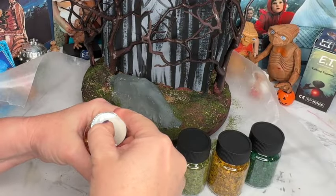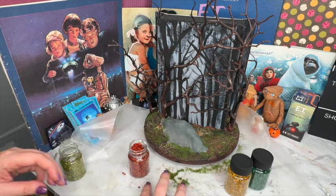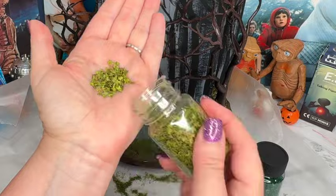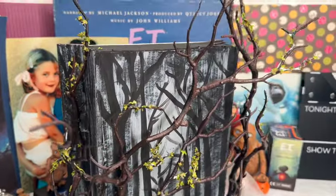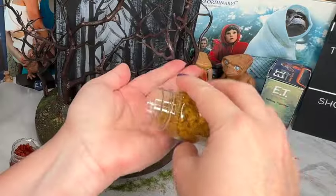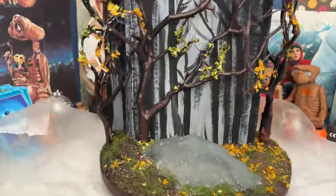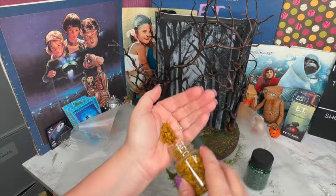Now let's talk about the leaves — fall leaves. I got a set of fall leaves and I'll put a link in the description if you're interested. They come in really great colors. I'm adding the light green ones first, coating my branches in ultimate white glue then sprinkling the leaves onto each branch. In some cases I'm using tweezers to add individual leaves in certain areas. Then I'm mixing in these beautiful yellow fall leaves as well. You can see that a lot of leaves have fallen onto the base of the diorama, which I'm loving.